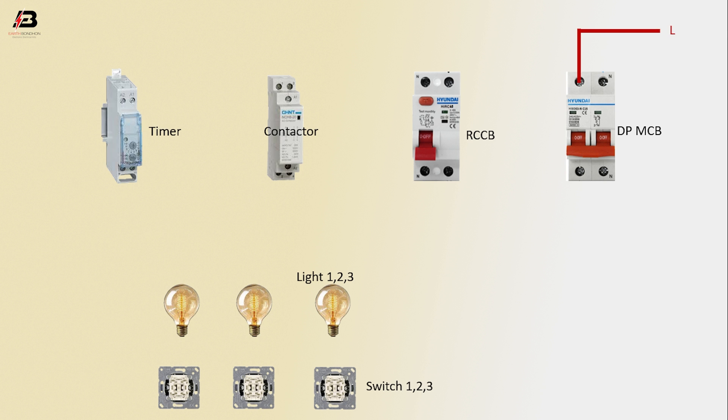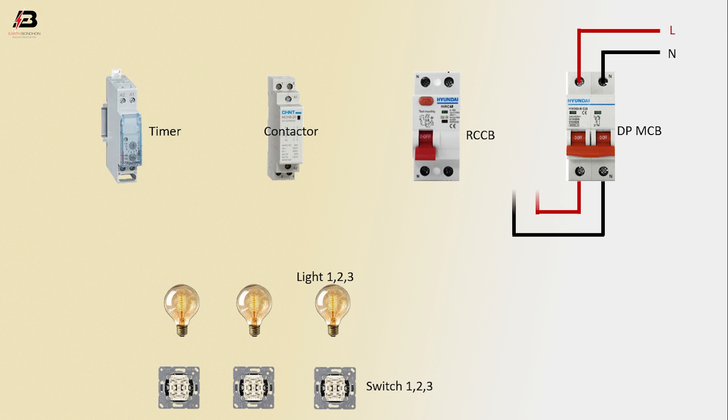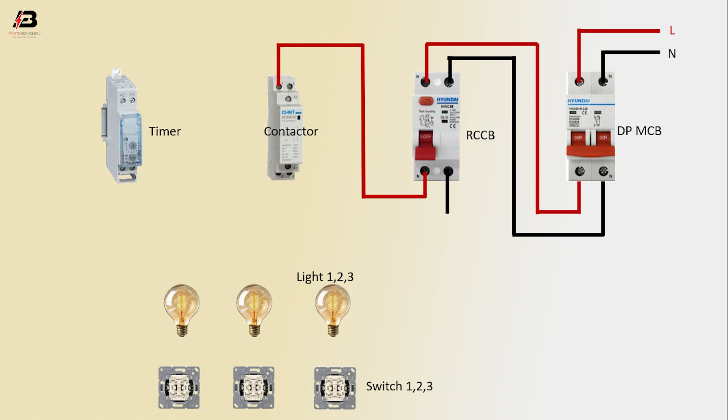Phase connection input to DPMCB, neutral connection input to DPMCB. Output connection from DPMCB to connect RCCB. Output phase connection from RCCB to connect contactor, output neutral connection from RCCB to connect contactor.